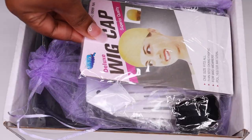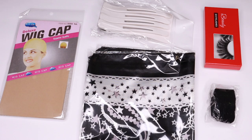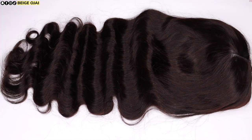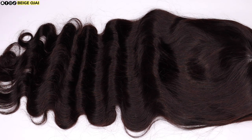As you can see from the intro, today's video is going to be on this bomb V-part wig from Beauty Forever. I'll have all of their information, the promo codes and direct links down below in the description box. The wig that I'll be wearing today is a 24 inch body wave V-part wig. The cap construction features five wig clip combs and three regular wig combs. It also has an adjustable strap.